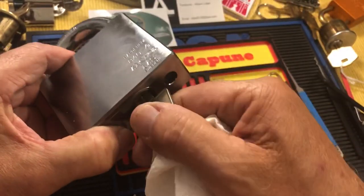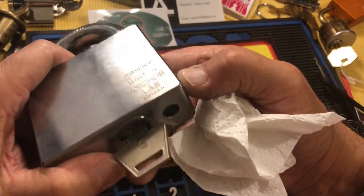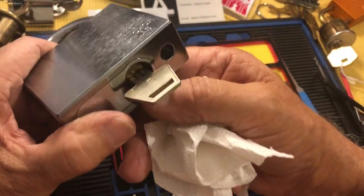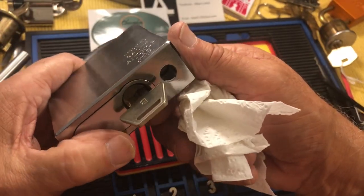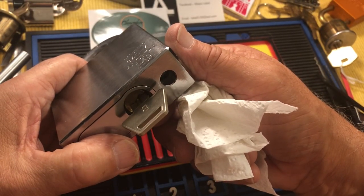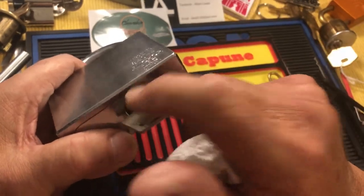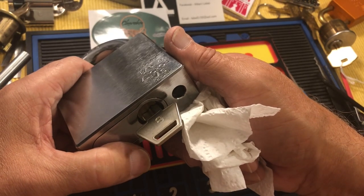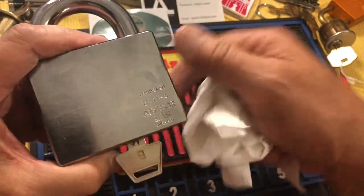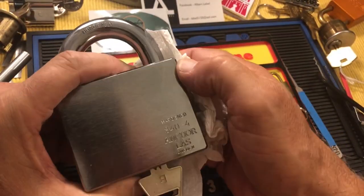This lock comes without a core, so you first have to buy the lock and also a core separately. They have Abloy cores you can put in there, and they have Bilock — all kinds of cool stuff. But it's a splurge, a get-your-wallet-out kind of thing, but I really wanted to get this.